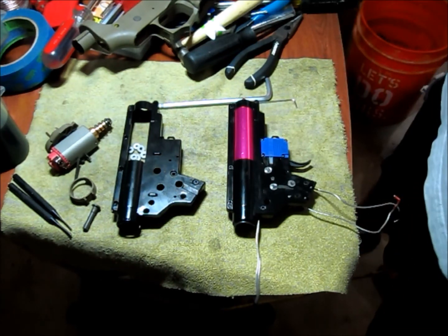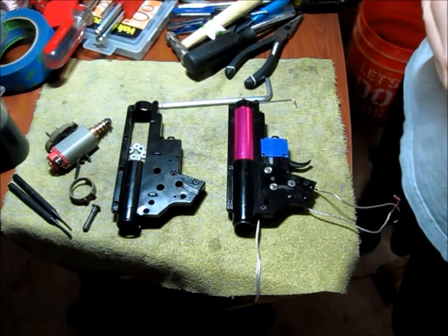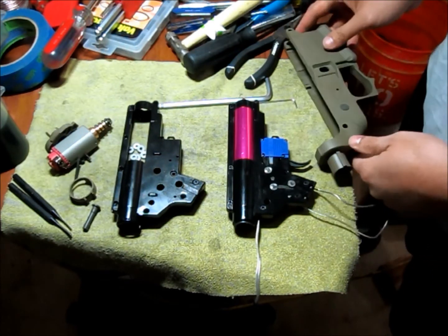Everyone knows that if you look closely at the Amoba series line, all their lowers are basically the same. It doesn't matter if you get the pistol, the Honey Badger, the 6-incher, or the 10-incher — the lowers are all pretty much the same.